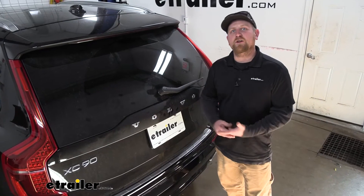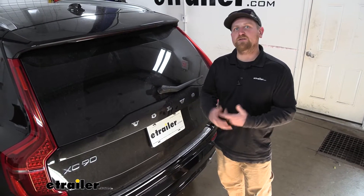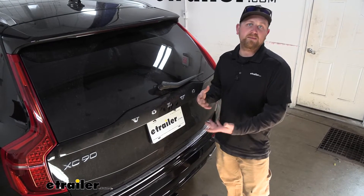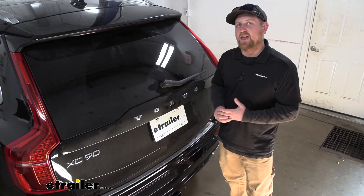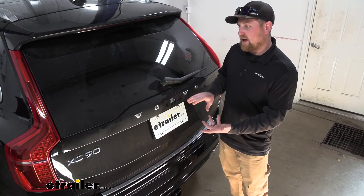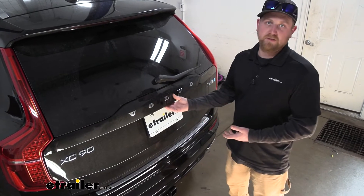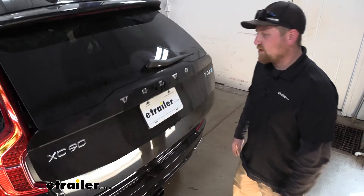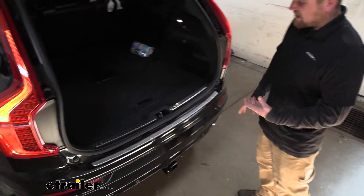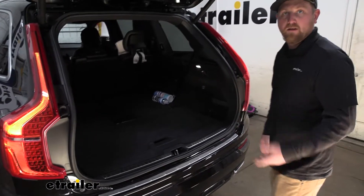Before we show you how to actually get this wiring installed, let's go ahead and check it out and make sure it's something that's going to work for you. One of the really nice things about this setup is the fact that you can mount it either outside next to your hitch or keep it inside out of sight and out of the elements. That's what our customers chose to do today, and personally I think that's a great idea, especially on these Volvos. They look really nice back here.